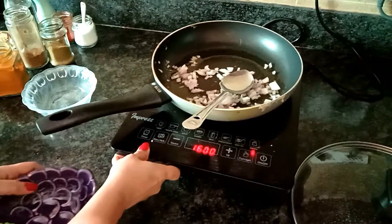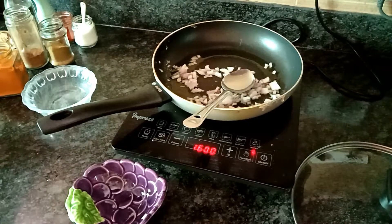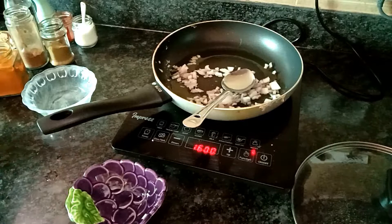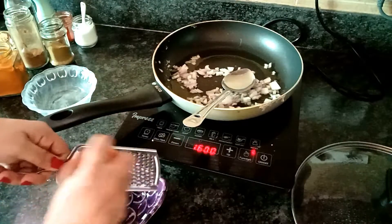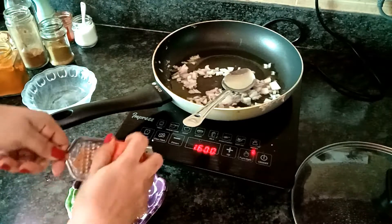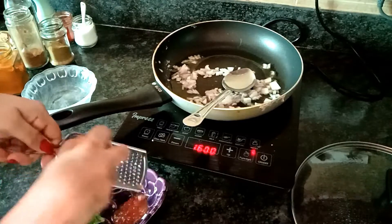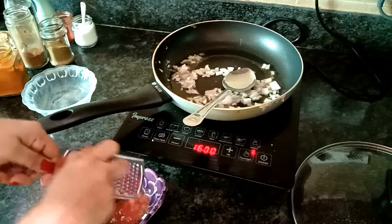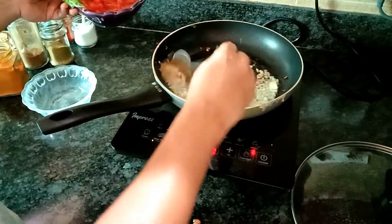While my onion is frying, I'll grate some skinned tomatoes. I have removed the skin and I will grate them right now. You can even grind them if you want, but grating gives a good texture to this — that's why I'm doing that. So I grated two tomatoes. Now I'll add this into my frying onions.